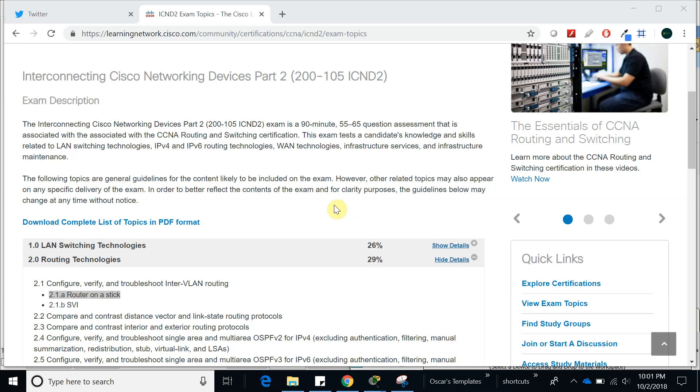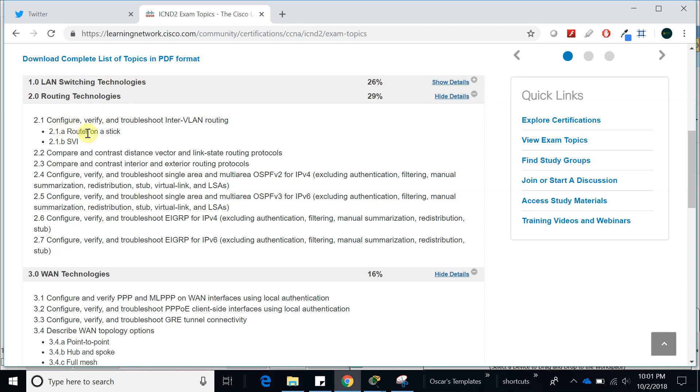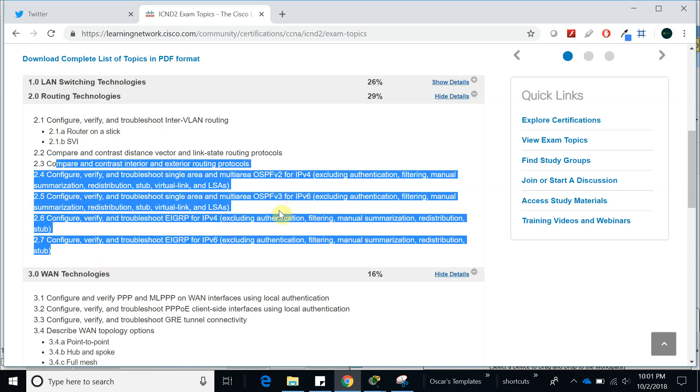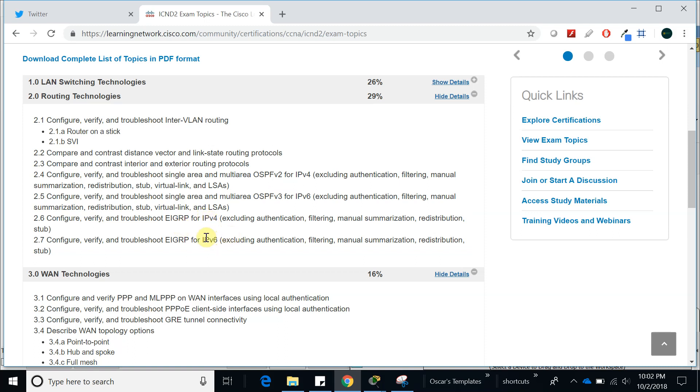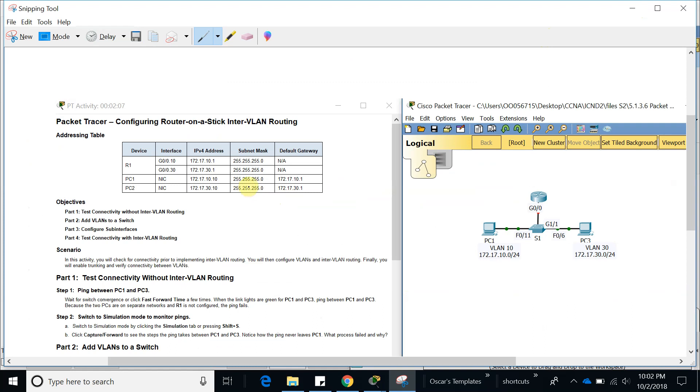Hello guys, welcome to this new tutorial in which we're going to talk about router-on-a-stick, and why router-on-a-stick? Because you need it if you are trying to pass your ICND2, which I am. I already talked about the V9 switching technologies and I'm moving up to routing technologies. Stay tuned — I'm going to have lots of videos on OSPFv2, v3, and EIGRP with IPv4 and IPv6. If you haven't followed me, please go ahead and follow me on Twitter at CCNA Daily Tips.